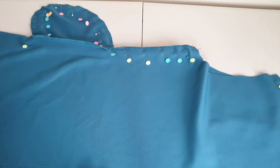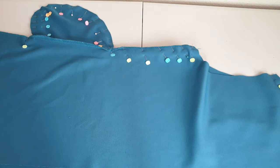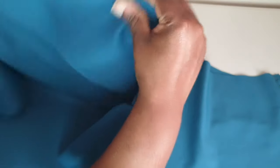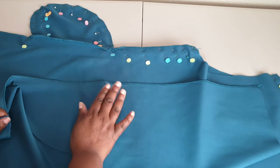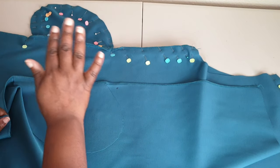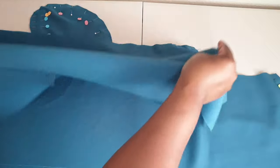Now that we have our pockets attached to each piece of the front and back, we're going to pin the back sections to the front sections. But first — if you want to finish off the edge of the side seams, now is the time. You can do it with your serger or a zigzag stitch. If you have fabric that doesn't fray, you don't have to use any form of serging or zigzag to finish these raw edges — you can just leave them.